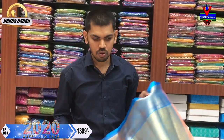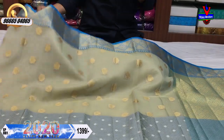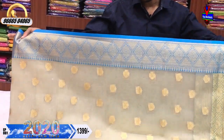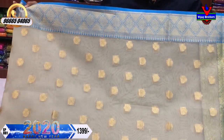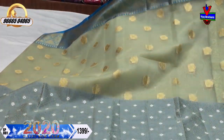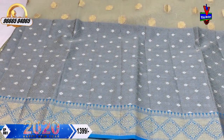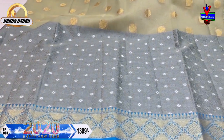We have a nice saree with a light beige color combination. We also have a lot of color combinations. We have a small border with a blue color combination. We have a beige color combination with a gold color and a small border. We have a gray color combination with a silver border. We have a blue color combination.